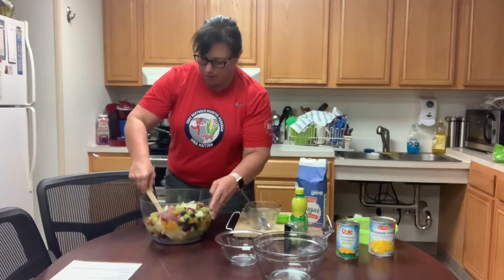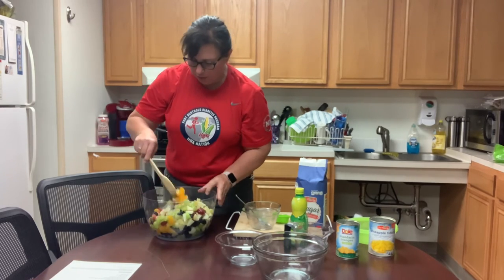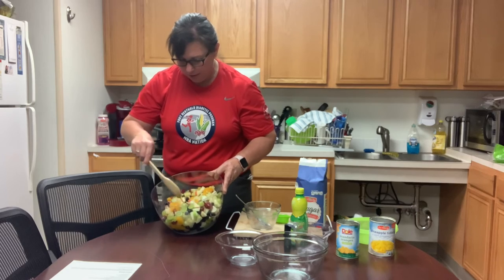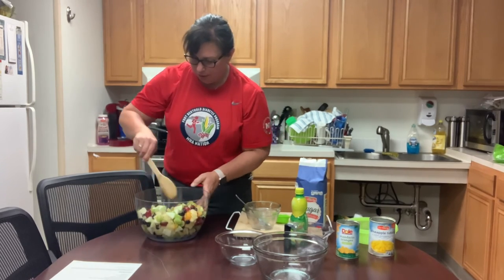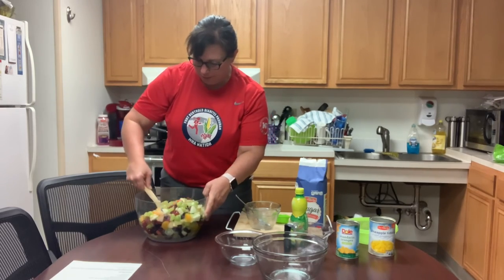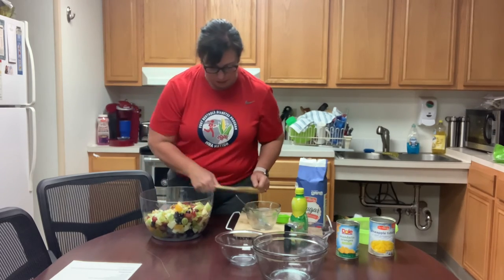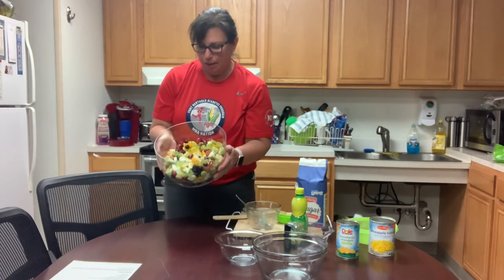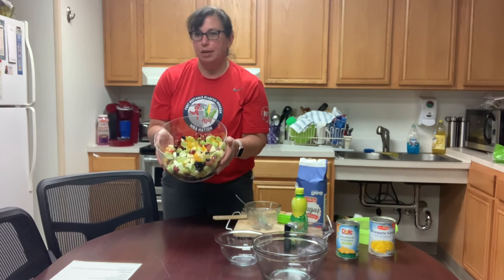Look at the beautiful colors in here — the fall colors and all the healthy, delicious fruits. This could also be a dessert because it's going to be nice and sweet. Look at the beautiful fruity apple salad with all the autumn colors, and the recipe will be on our website.